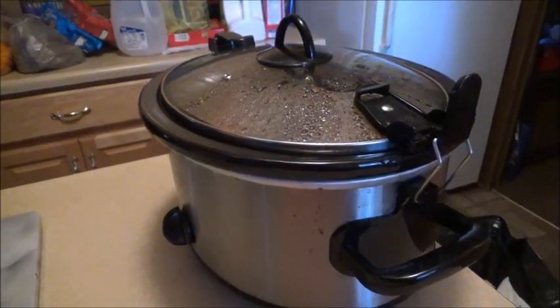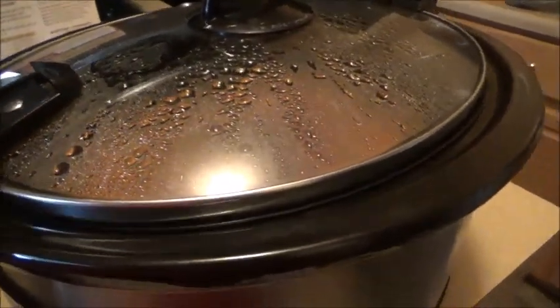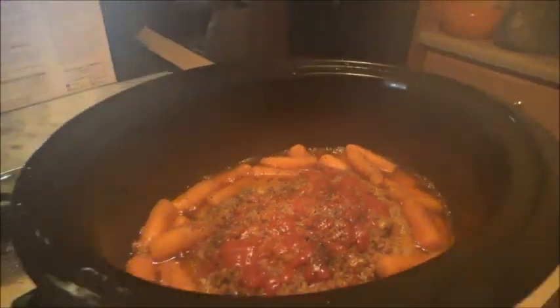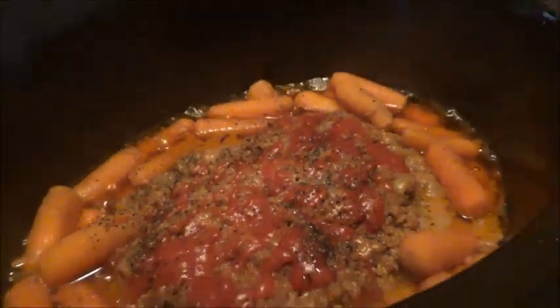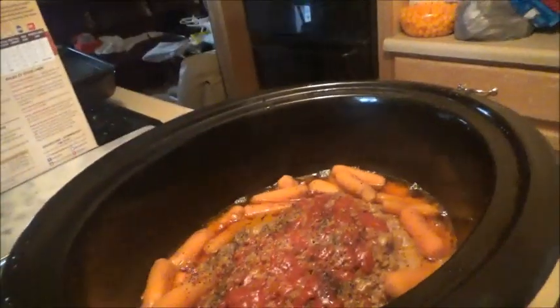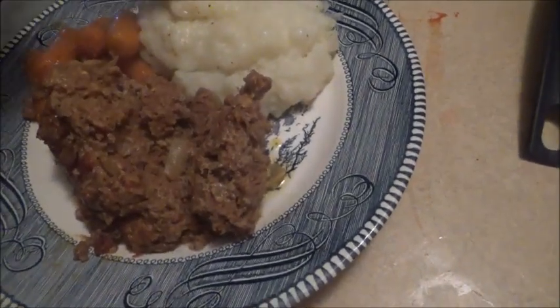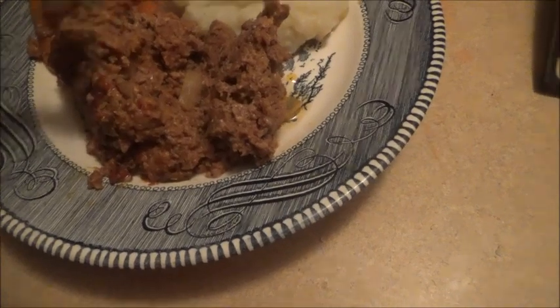Hey everybody, I think the meatloaf is done — let's go check it out. It's gonna be steaming when I open it. Whoo, there it goes! Looks so yummy. I'm gonna dish it out with my mashed potatoes. Here it is — here's my mashed potatoes, my carrots, and my meatloaf.